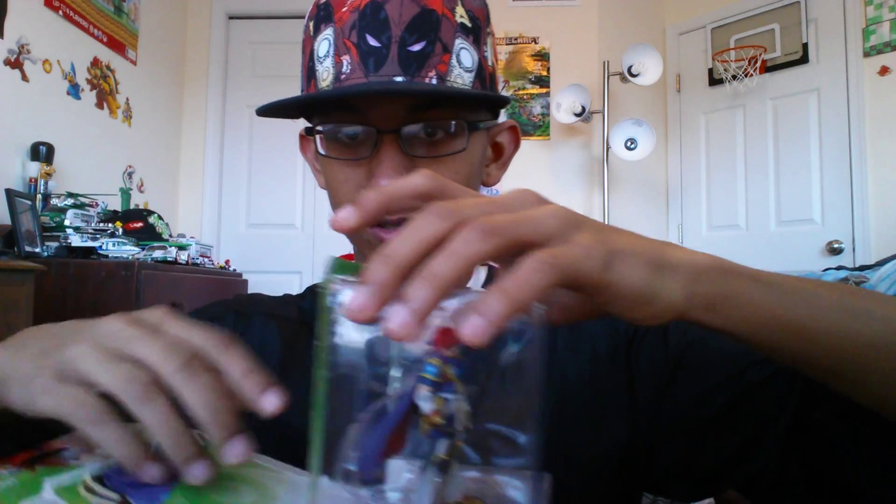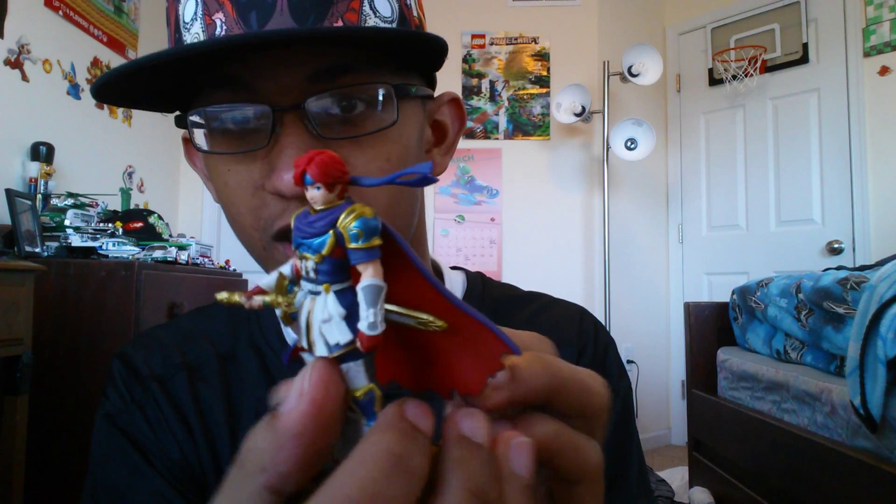First Amiibo unboxing in a while. Wow — got his movable cape. I think his sword's movable too. His sword is more flexible than his cape, kind of. That's kind of weird.